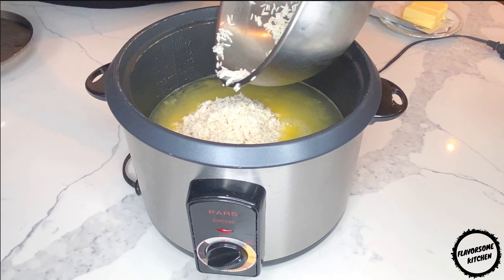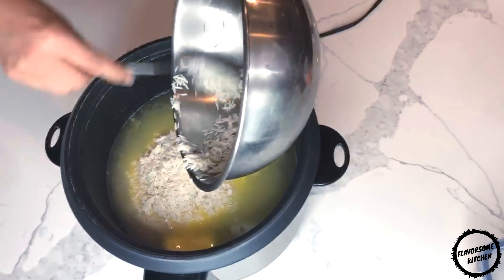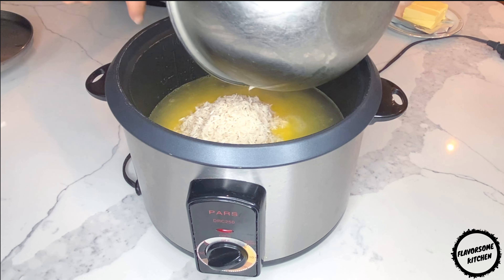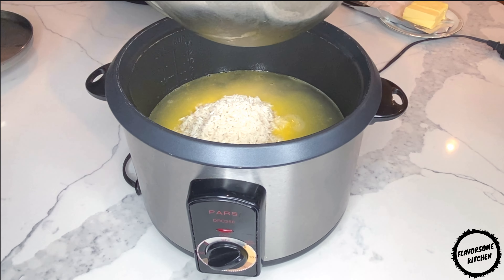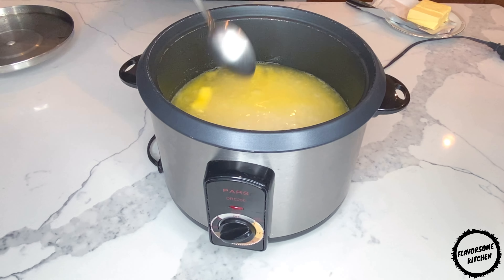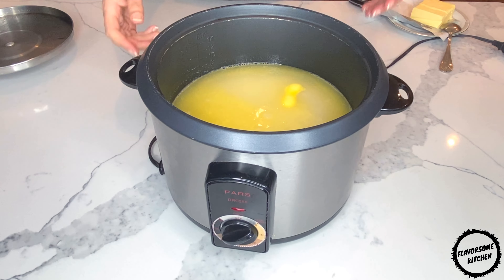Once your butter has been mostly melted, add your rinsed rice to your rice cooker or non-stick pot. This style of rice is healthier than the fluffy Persian rice you might know from restaurants because all the nutrients stay within the rice, whereas with steamed Persian rice, most of the nutrients get flushed away in the making process.